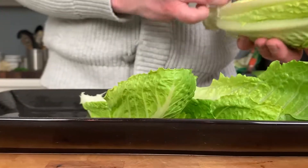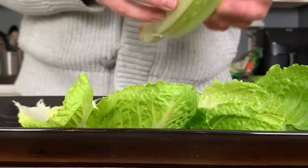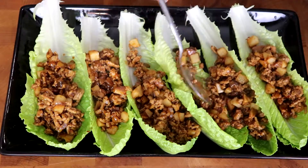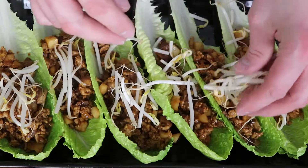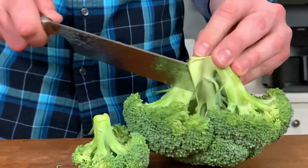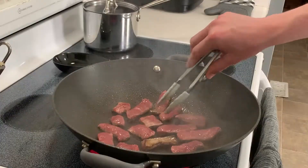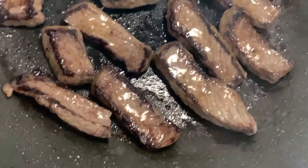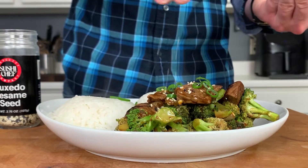Whether it's the hour-plus-long wait on a weekend at P.F. Chang's, the questionable quality of the ingredients at Panda Express, or the annoying wait times and delivery fees for local Asian restaurants, you've always got a good excuse to take on takeout classics in your own kitchen. Today, we'll make chicken lettuce wraps and broccoli beef that are far better than the restaurant fare. Let's dish out.